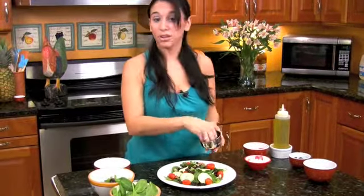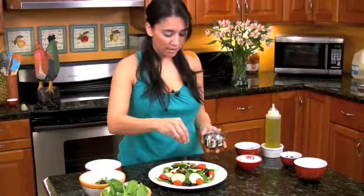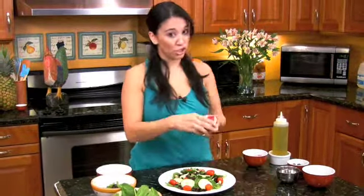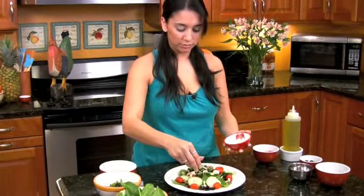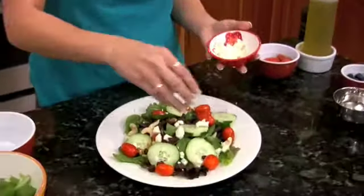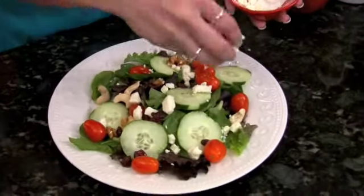We're going to get some of our salt and pepper and just add some to it — not too much, you don't want it too salty. Feta cheese, just a little bit. You want to evenly spread that feta cheese over the salad.